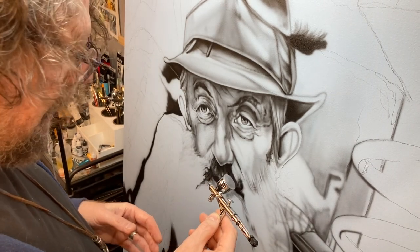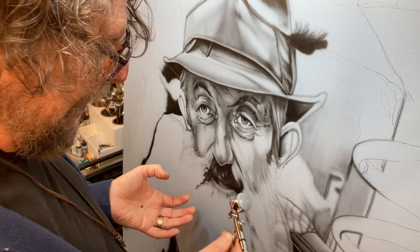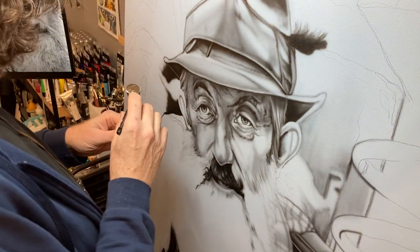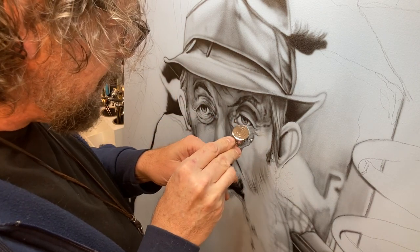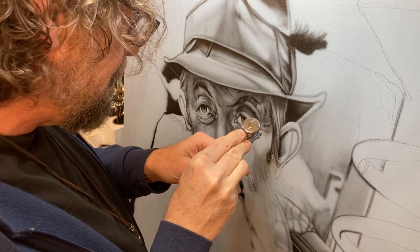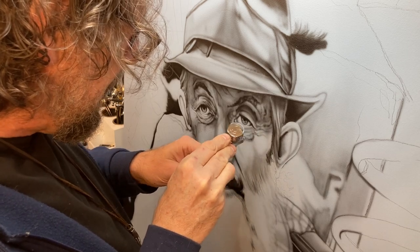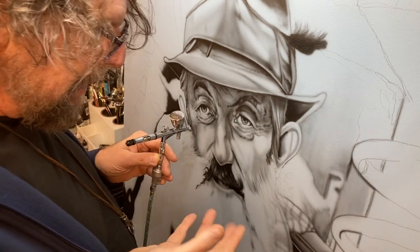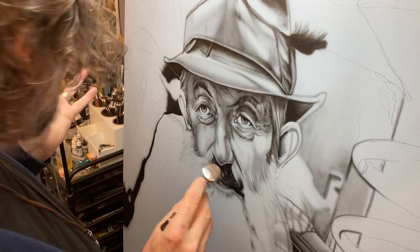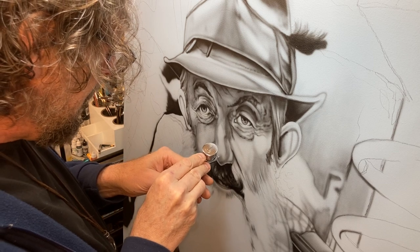I keep making excuses for why this airbrush is not as good as my Custom Micron, and then I pull it out and start working with it and I'm like, holy crap — I think it is better. I get so much better response. I can't find a reason why it's not as good as, if not better than, the Custom Micron. I still love the Micron and there are certain things it does better.